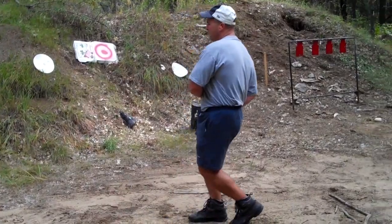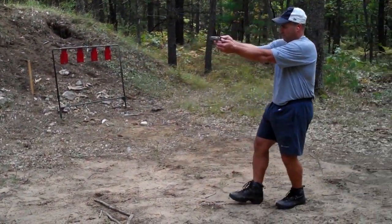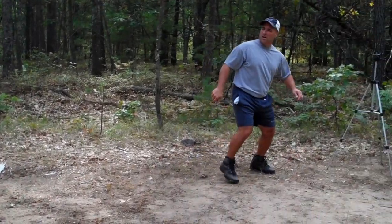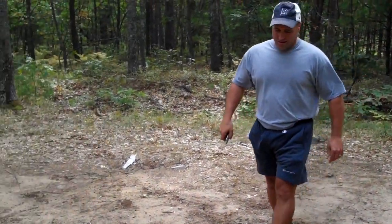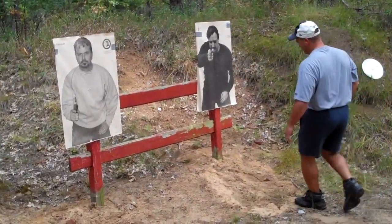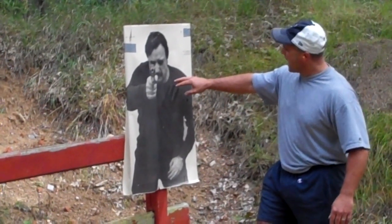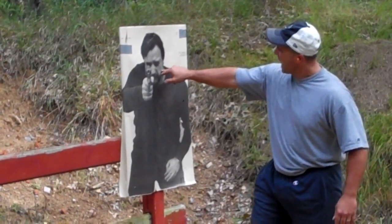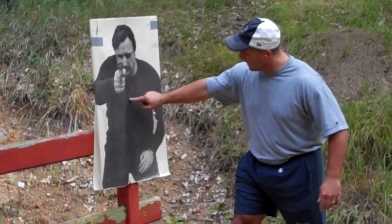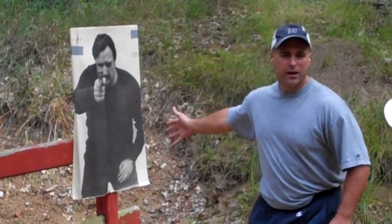Stop, I don't want a problem. Okay, let's see how I did. Well, I was moving backward. I did get a neck shot in; however I missed above the head, I missed above the left shoulder, I did hit one right in center of mass, and another I missed the target.